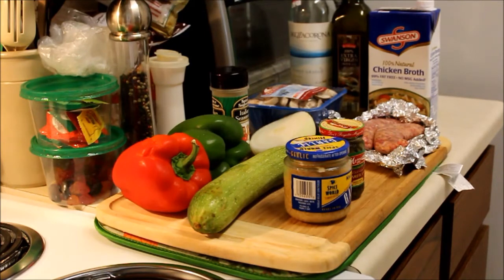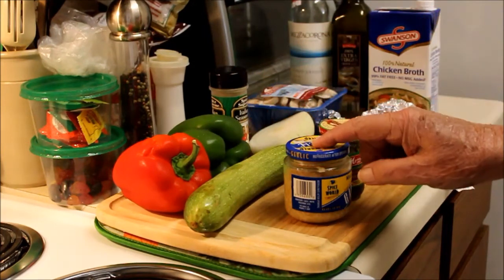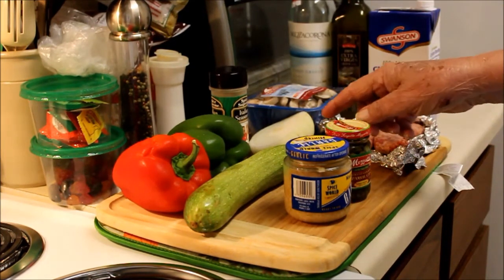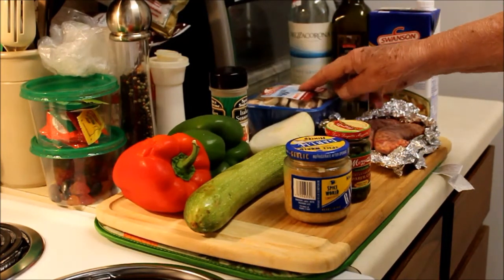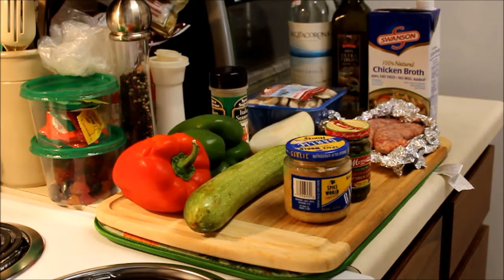With all those great summer vegetables on sale at the markets, this just seemed like a natural thing to do. I've got red bell pepper, green bell pepper, zucchini, some garlic, some capers. Onion, mixed Italian herbs, mushrooms, Italian sausage, chicken stock, olive oil, and white wine.